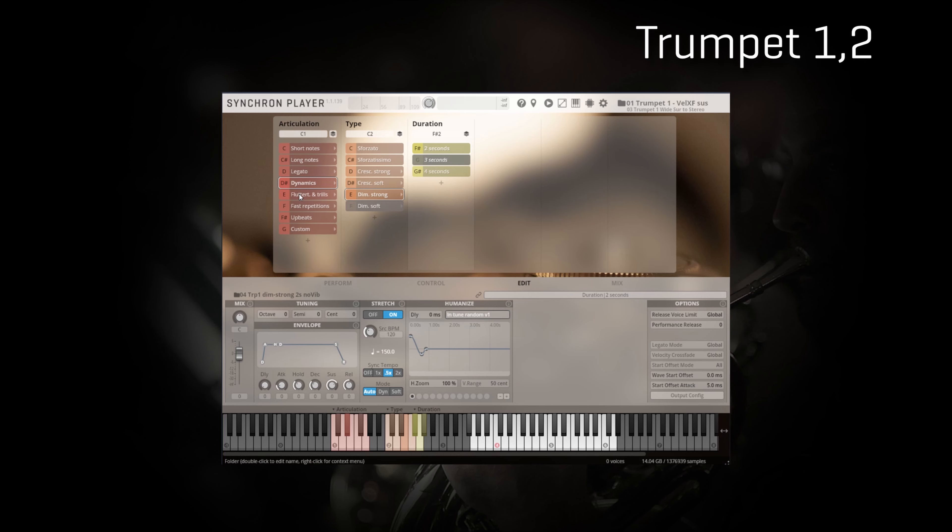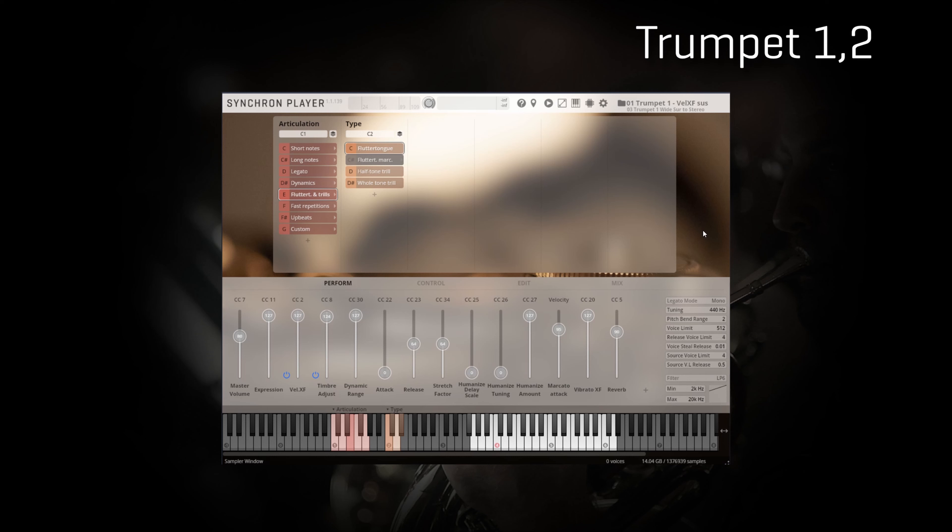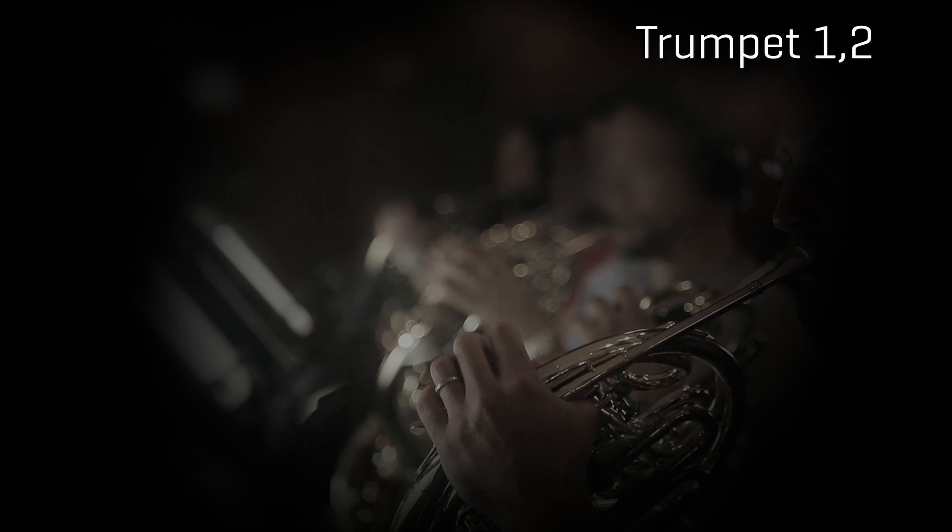Flutter Tongue and Drills gives us the chance to introduce a great feature I skipped until now to keep things simple, but it's actually a feature you can apply to every articulation. Thanks to a smart and optimized filtering that works great with brass instruments, it simulates the natural change in timbre and brilliance that comes with a change in dynamic. Let's try it with Flutter Tongue and Drills to see how we can effectively emulate the impression of a dynamic crescendo.